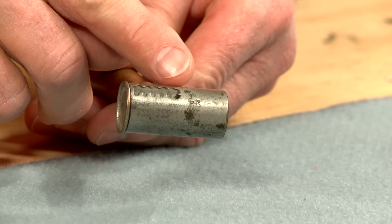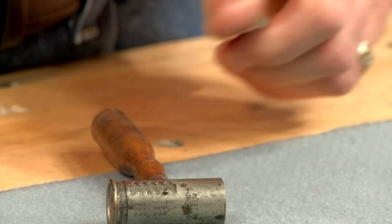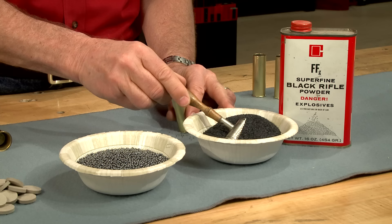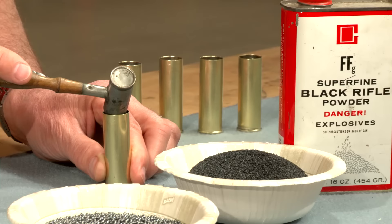An adjustable dipper will measure both powder and shot. The black powder is scooped and poured in — three and a quarter grams. These loads will be very mild.